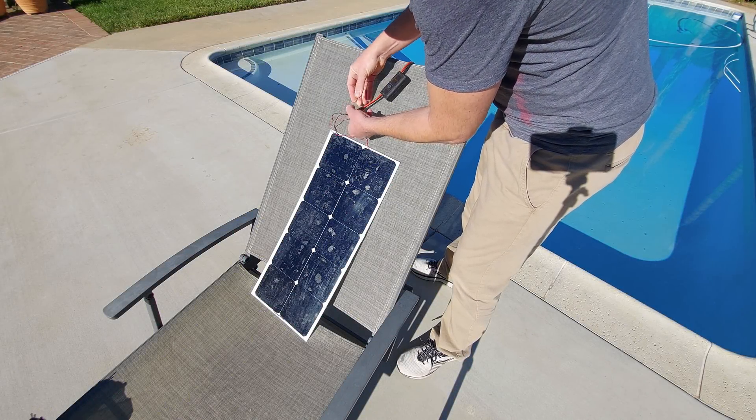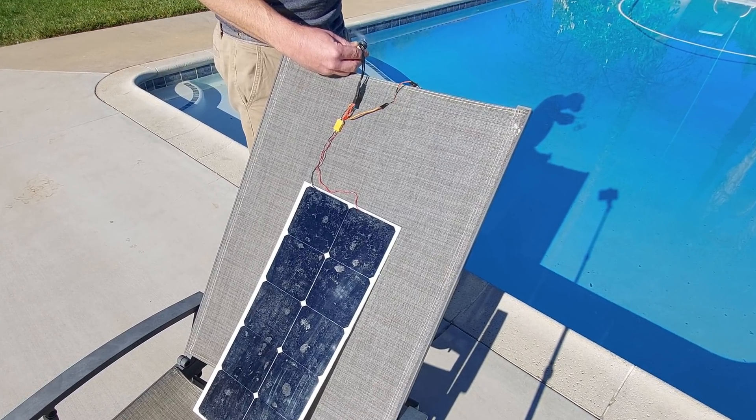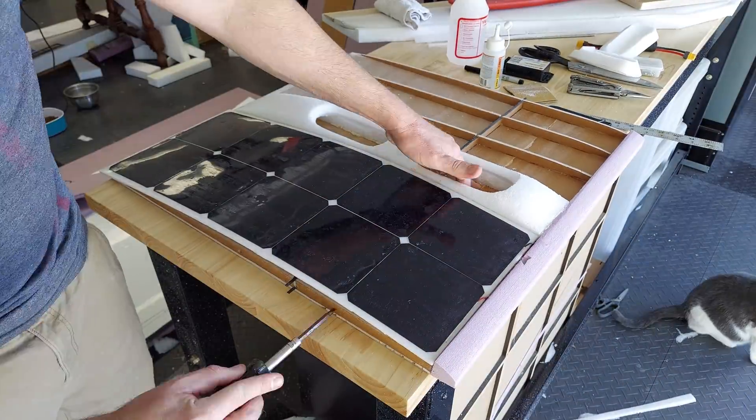Back to the solar panel test. It turns out that at 10am on a mid-winter morning at 34 degrees north latitude, they were able to put out about 83% of their rated power. I'd be interested to test this at noon during the summer, but that will have to wait.